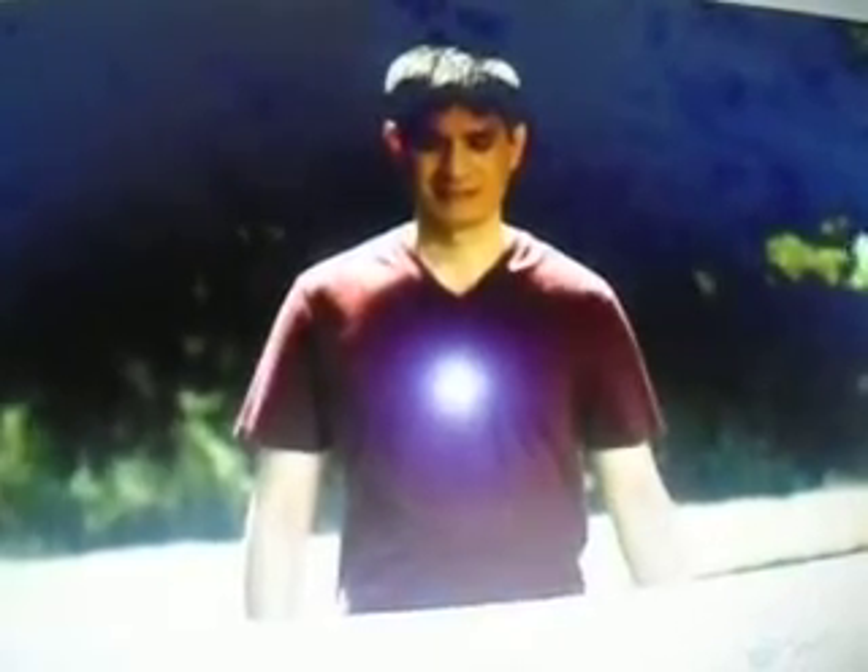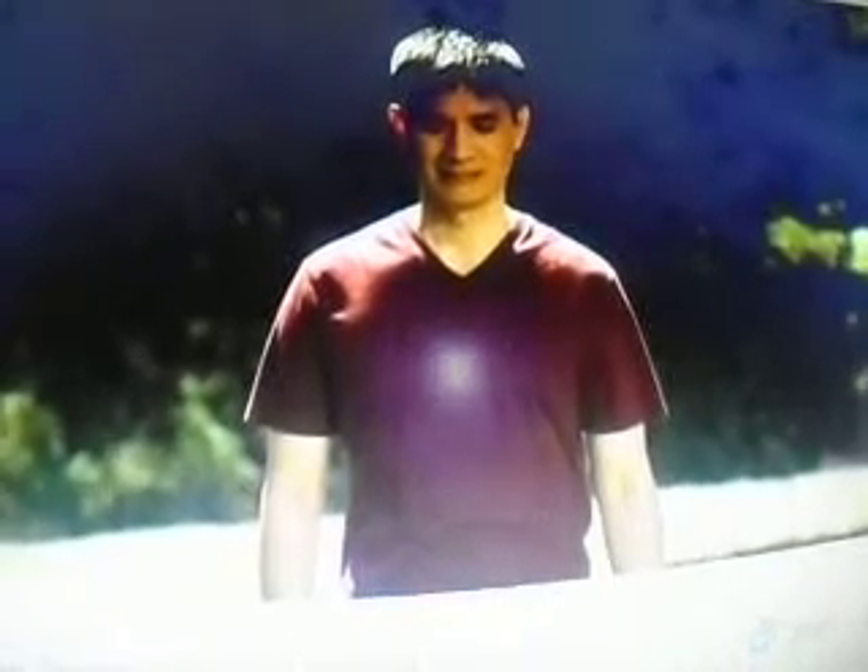Now let go of your finger and feel the energy sensation growing brighter and brighter and moving further and further back, illuminating the middle Dantian in the center of your chest.